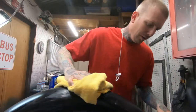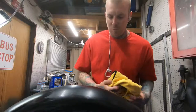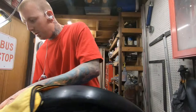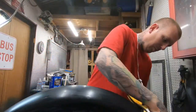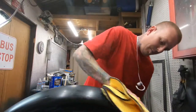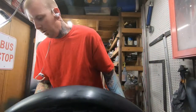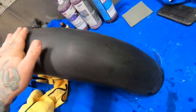I keep wiping it down after I sand for a little while because I want to see where it's good and where it's not — where the orange peel still is or where particles are still stuck in the clear coat. I don't want to sand too much in one area, so that's what I would suggest you guys do so you don't get through the clear coat.